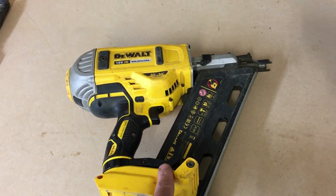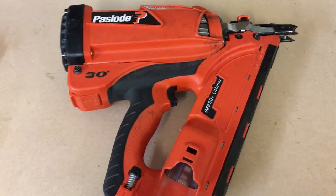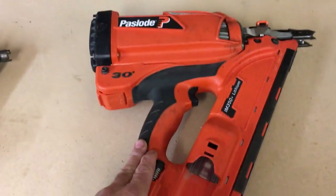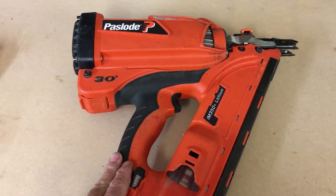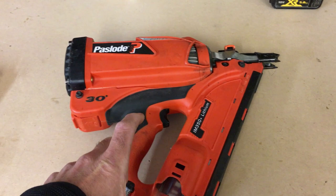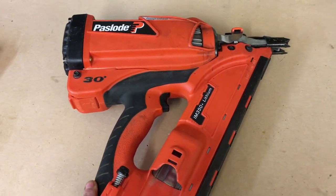You can feel yourself getting pretty fatigued at the end of the day when you're using the DeWalt all day, whereas with the Paslode, less so. So that's a huge plus for the Paslode. Another plus point, in my opinion, is the power. You can put 90mm ring shank nails in there and sink them first time, every time, no problem at all.